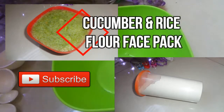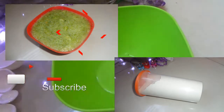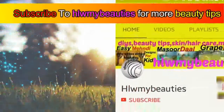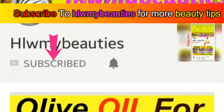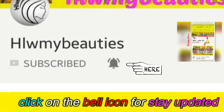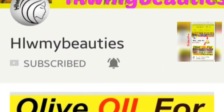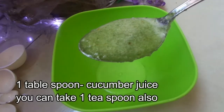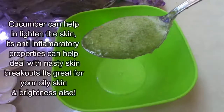Cucumber and rice flour face pack is the topic of today's video. So if you want to know, then keep on watching. For more beauty tips, subscribe — it's totally free — and click on the bell icon so that you can get notified whenever I'm uploading a new video. Here we are taking one teaspoon cucumber juice.